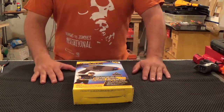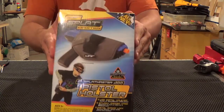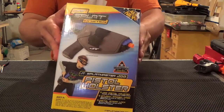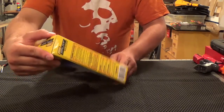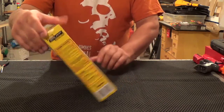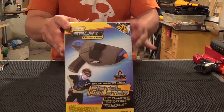Hello Nerf fans, this is Charles from Containment Crew. Just got back from Walmart where we found this interesting holster on clearance for roughly five bucks. It's the Splatmaster pistol holder — looks like it's made for some kind of little paintball shooter, something like that. We thought it would work well with the Fire Strike.